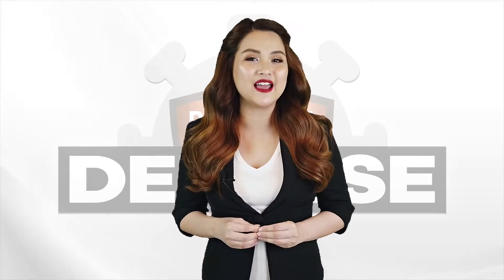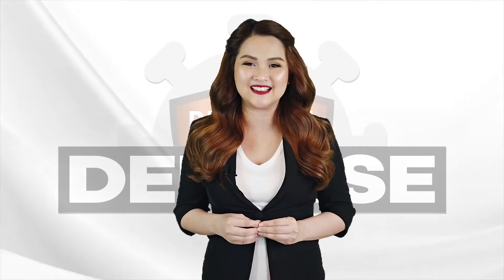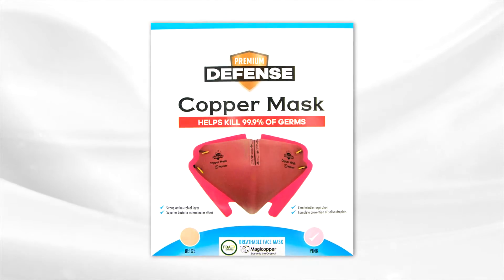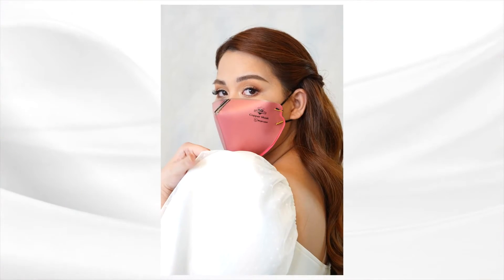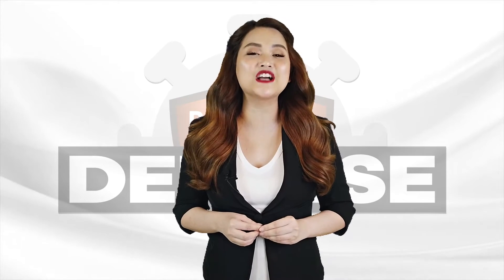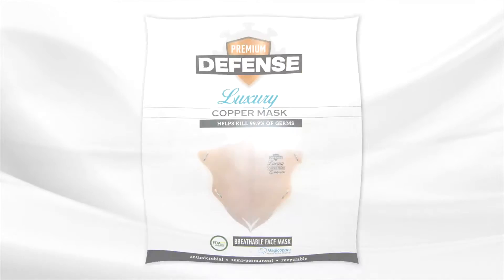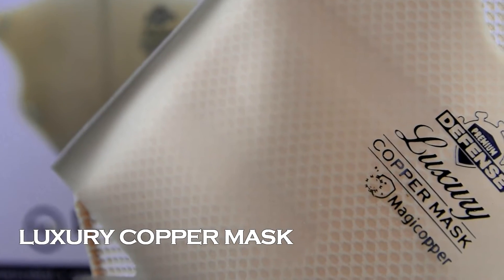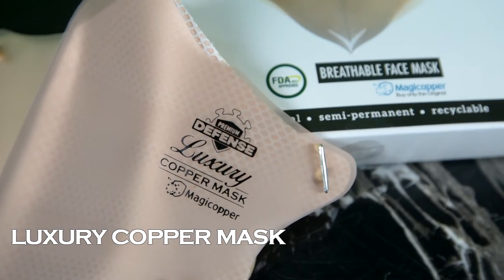And if you want a mask with more personality, it comes in pink too. The second type of Premium Defense Copper Mask is the Luxury — built with the same outstanding features but with a more classic, sophisticated look.